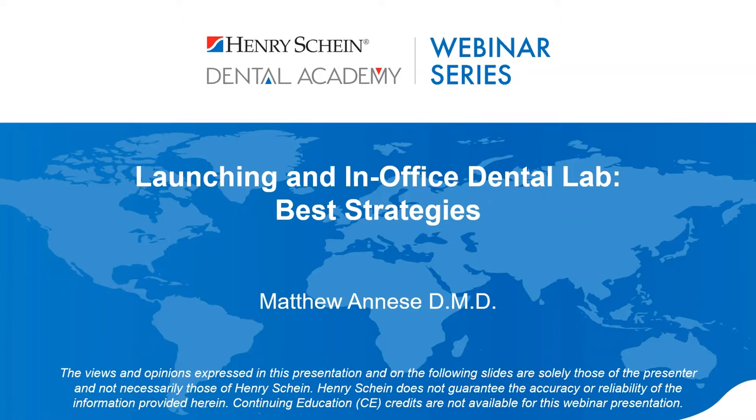Before we get started, we have a few reminders for you. At any point during the webinar, if you have questions, please type them into the Q&A section of your control panel, and we'll answer them live at the end of the webinar. Henry Schein is not offering any CE credit for viewing or attending this presentation live or on demand. Dr. Anise, welcome, and thank you for being with us.